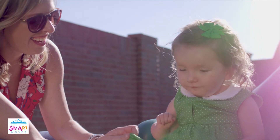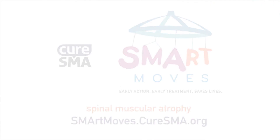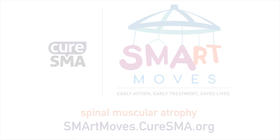Because there's new hope for young children with SMA. But it's important to act swiftly and make smart moves. Don't delay. Make an appointment with your child's doctor immediately and voice your concerns. You can learn more at smartmoves.curesma.org.